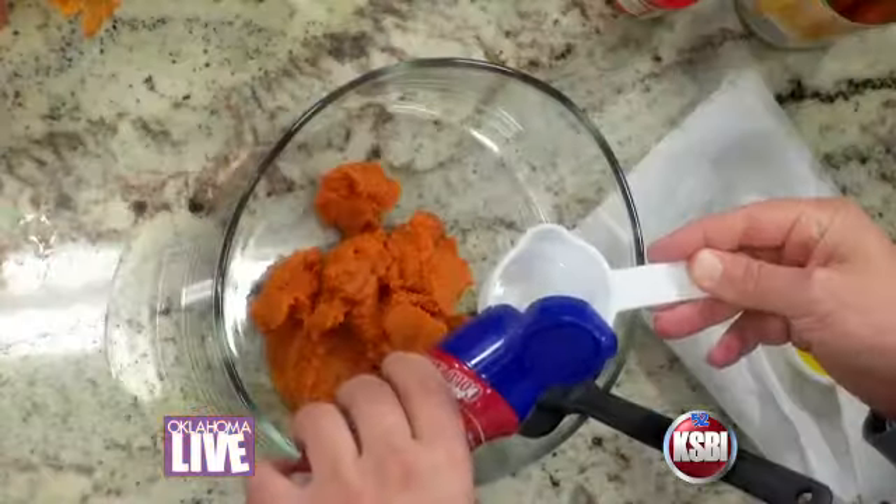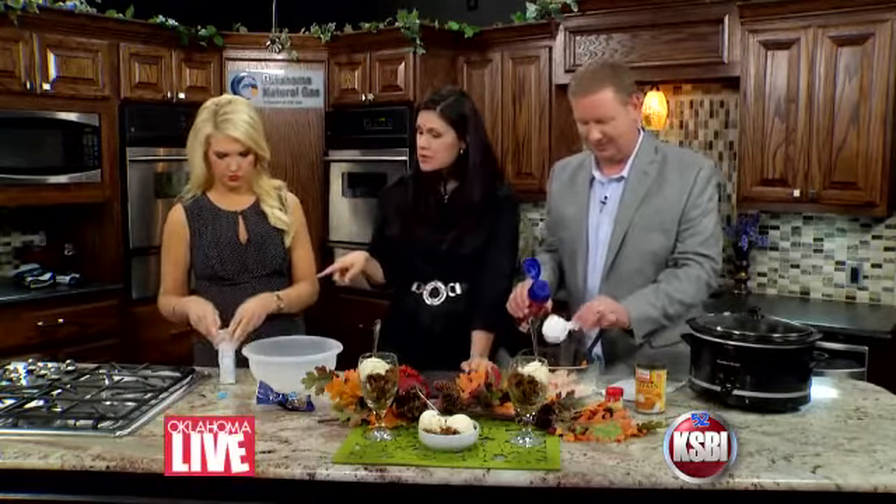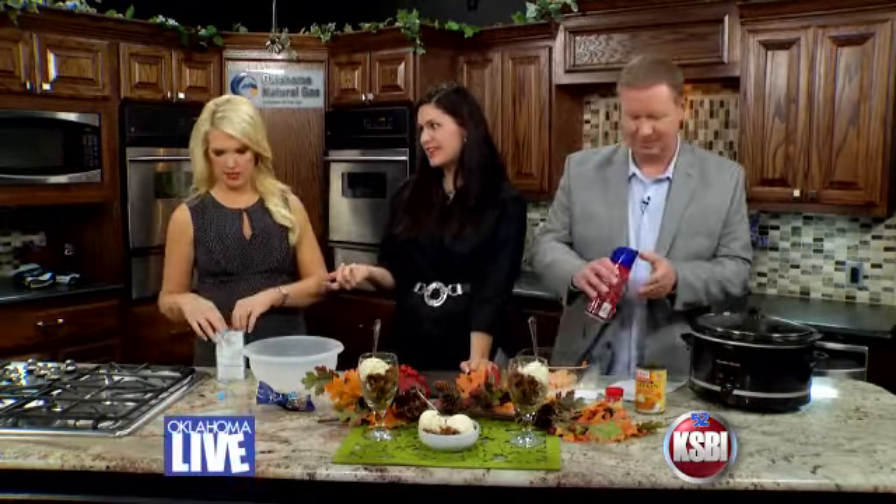You're gonna take two-thirds cup of creamer. They recommended on Pinterest that you use Cinnabon creamer, but they didn't have that at the store, so we substituted sweet cream. Abby's got a box of the Jiffy Yellow Cake — do the whole thing. You can also substitute spice cake for this, which I heard is really good.